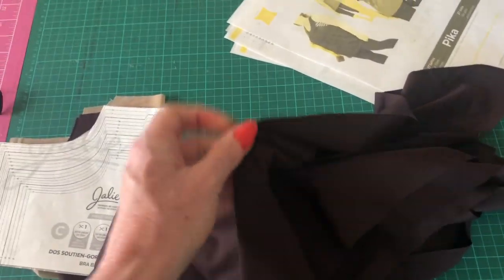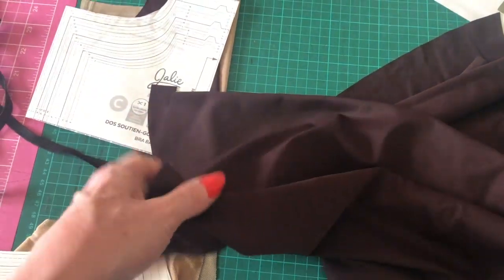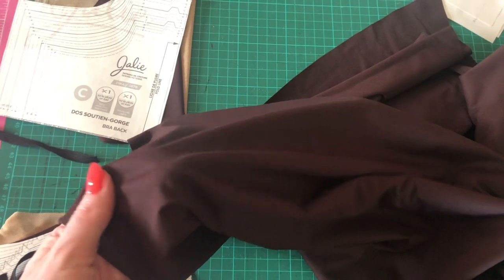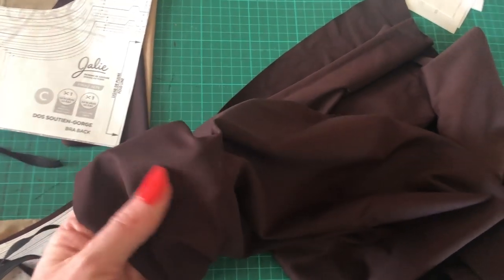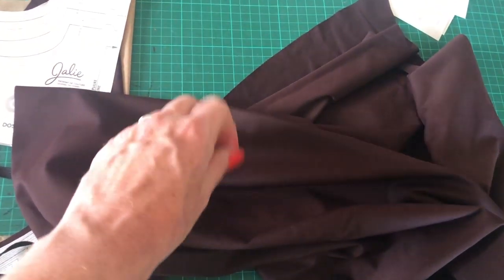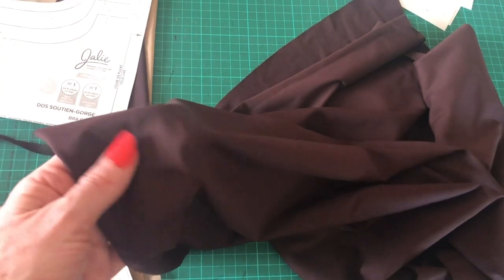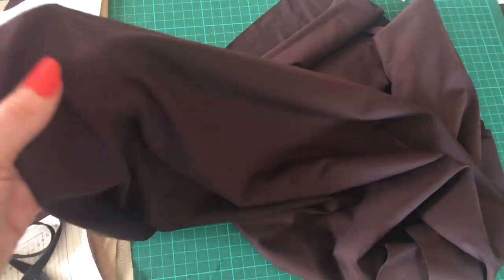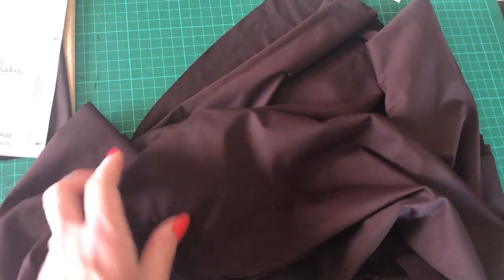I've bought this absolutely amazing lycra from Fabworks. It's an organic Italian matte lycra, obviously four-way stretch. It's eight pounds a metre at Fabworks. They've got loads of different colours — really nice colours. This is like a sort of grapey aubergine colour. I've also bought it in olive, and they do the usual black, blue, and red. They have these really nice muted colours, and what I like about it is the matte finish — some lycras are really shiny, and I personally don't like shiny lycra.